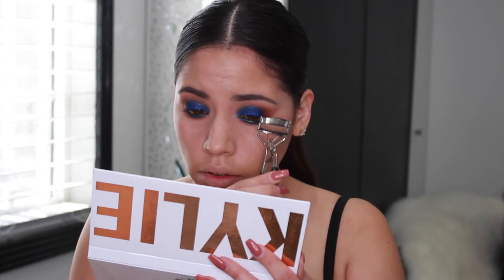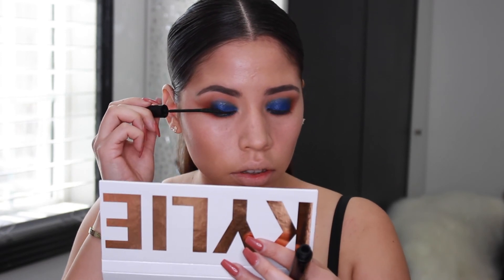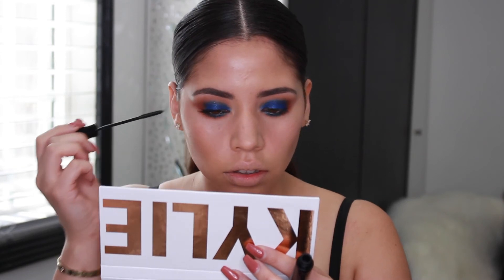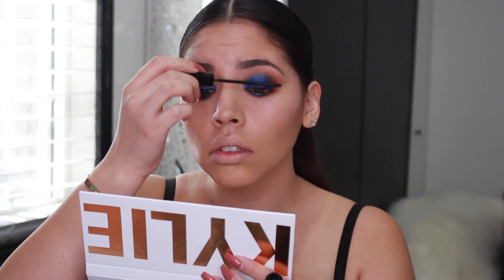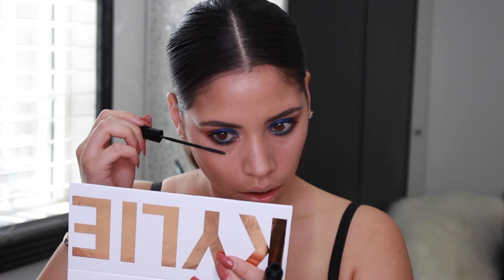Now I'm going to prepare my eyelashes for my false lashes. I am using, of course, my L'Oreal Voluminous Mascara. And for my lower lashes, I am using the Telescopic Mascara.